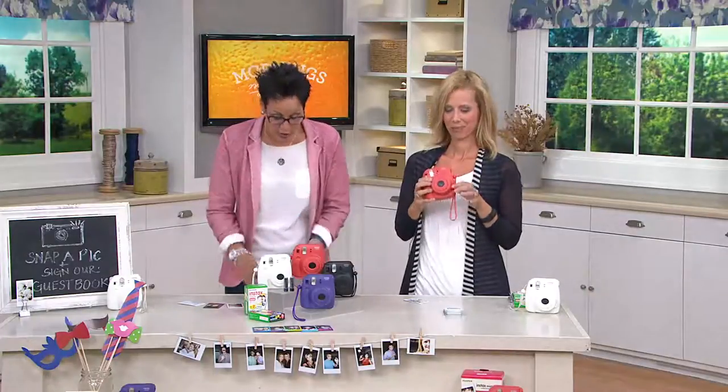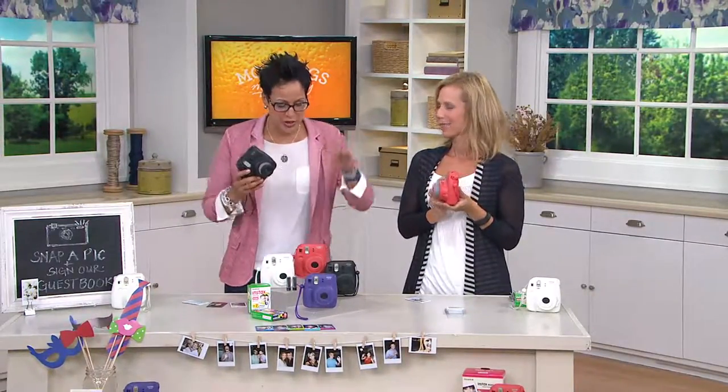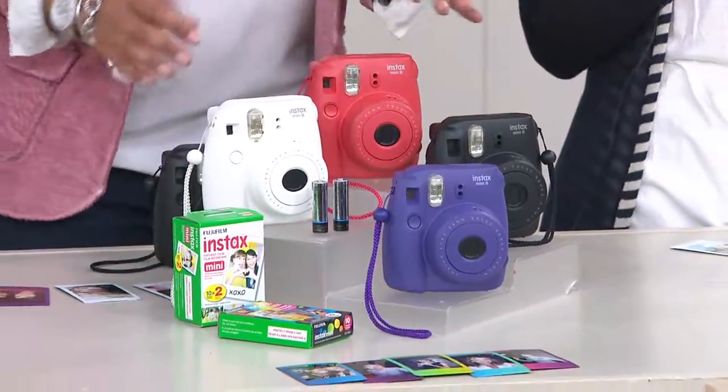It's called the Fujifilm Instax Mini 8. It's a mini camera, and it looks actually like a toy, but it's anything but. It's gonna be the life of the party. So here are your choices of colors, and you get everything you need to have it work immediately when you get it home.